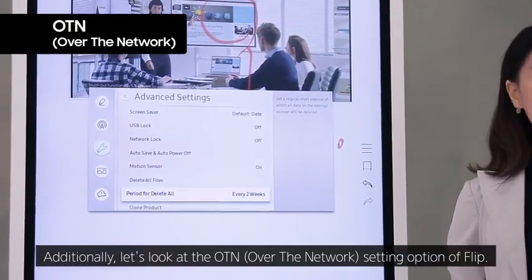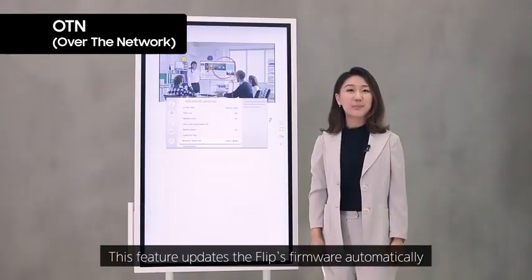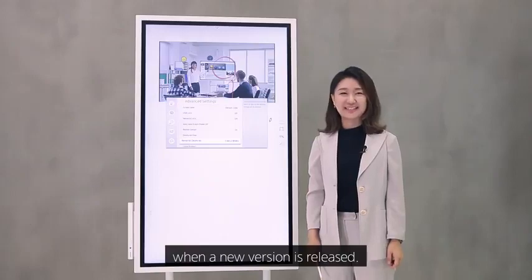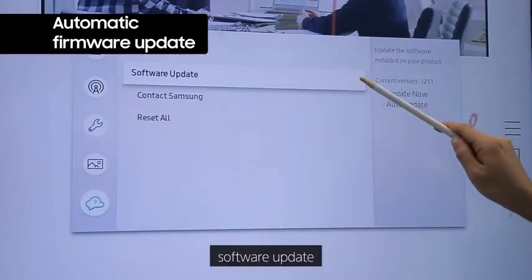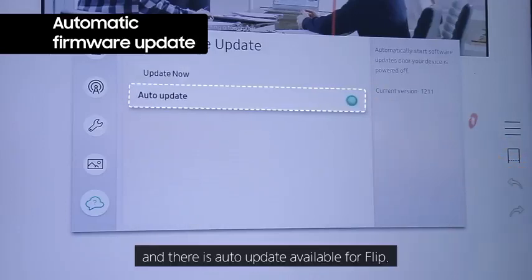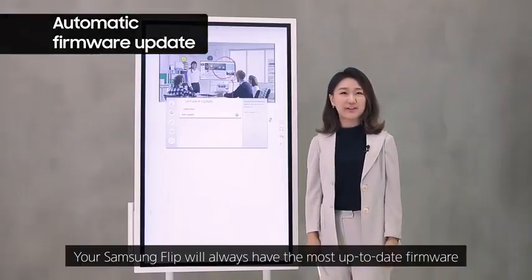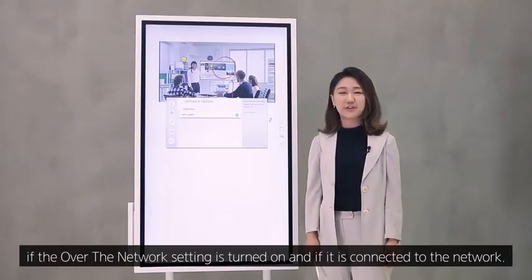Additionally, let's look at the OTN — over the network — setting option of Flip. This feature updates the Flip's firmware automatically when a new version is released. Go into the support section, software update, and there is auto update available for Flip. Your Samsung Flip will always have the most up-to-date firmware if the over-the-network setting is turned on and it is connected to the network.